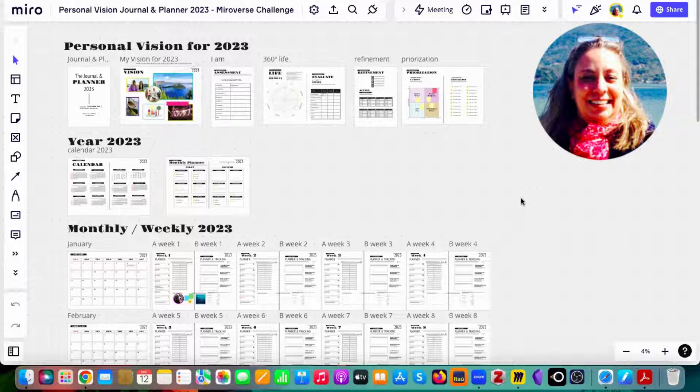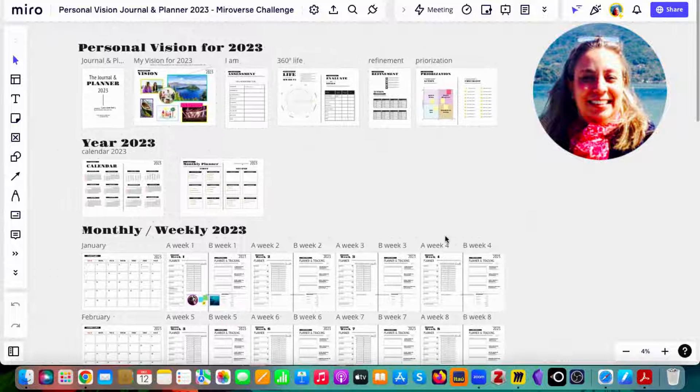Hello, this is Marie and welcome to the personal vision journal template — a companion for your personal planning and journaling for this new year.